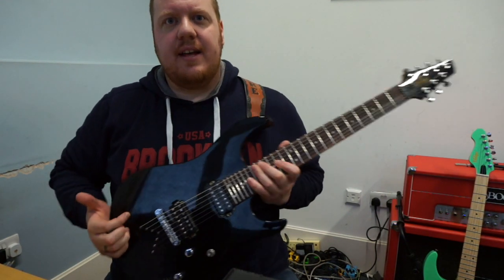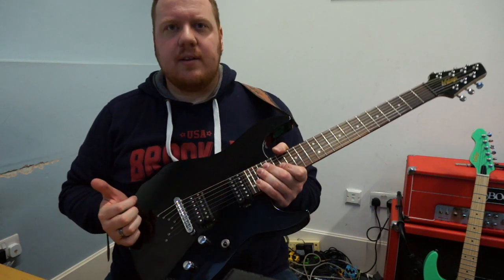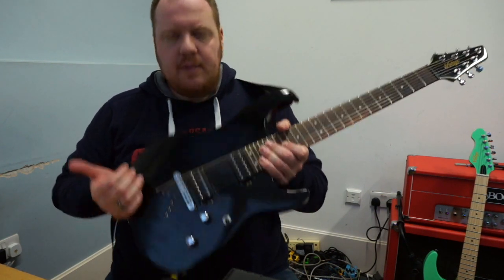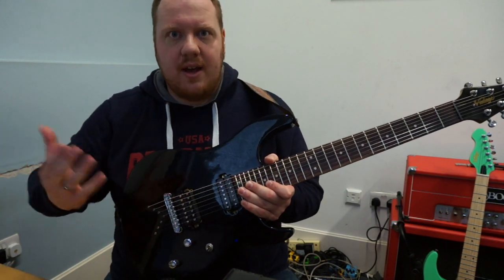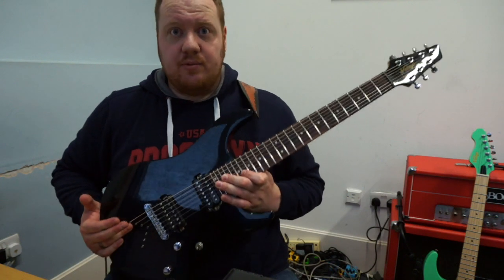And it's just understated — it's quite a glossy black finish. So even though it's quite shiny, just because it's black it doesn't look over the top, it doesn't look like it's too try-hard kind of thing. So I think that looks really cool.